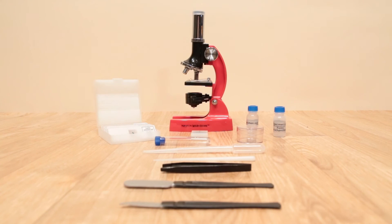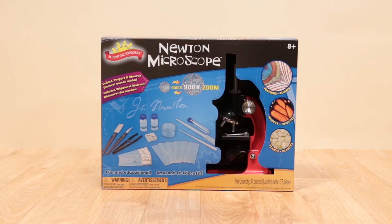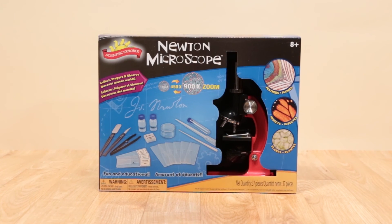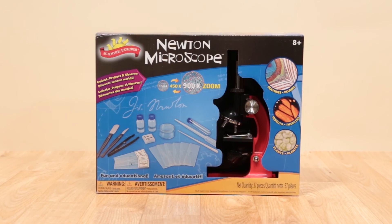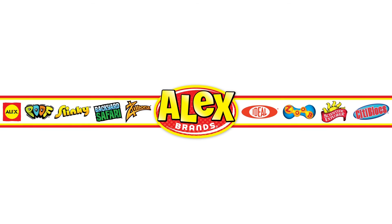Batteries not included. Prepare to marvel at the microscopic world with the Newton Microscope from Scientific Explorer. Recommended for ages 8 and above. Adult supervision is required. Scientific Explorer is a member of the Alex Brands family.